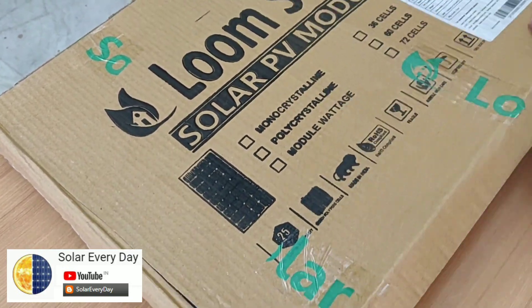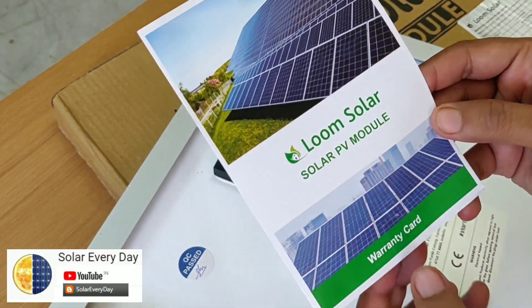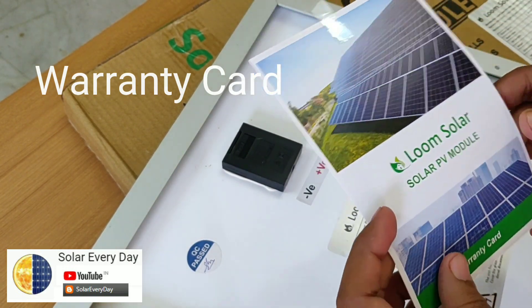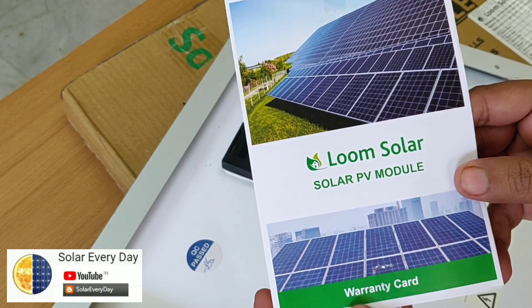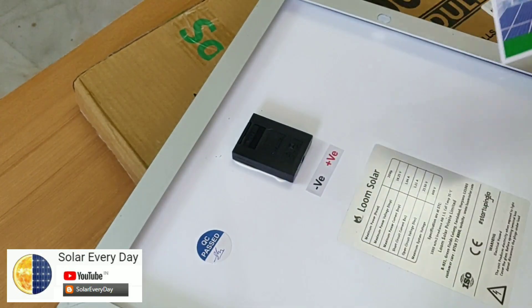Moving along, we have a warranty card just inside the box. I was not expecting a warranty card for a product in this price range, but it's quite good that Loom Solar offers one. Let's keep it aside and continue.